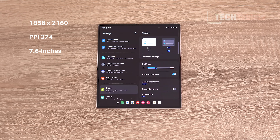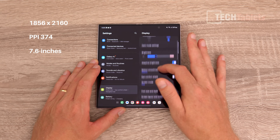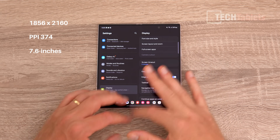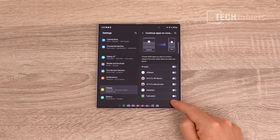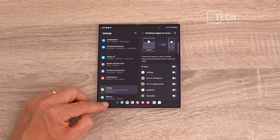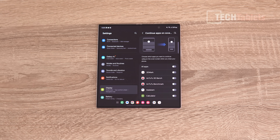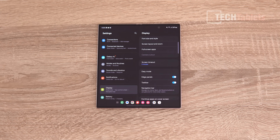The resolution is 1856 by 2160, giving a PPI of 374 — not the densest screen on a foldable, nor the largest, as other foldables are just over 8 inches now. However, you're not going to see pixels at all; it's a very nice screen. You have full-screen gestures, menu buttons, and shortcuts. The software is One UI 6.1 based on Android 14.